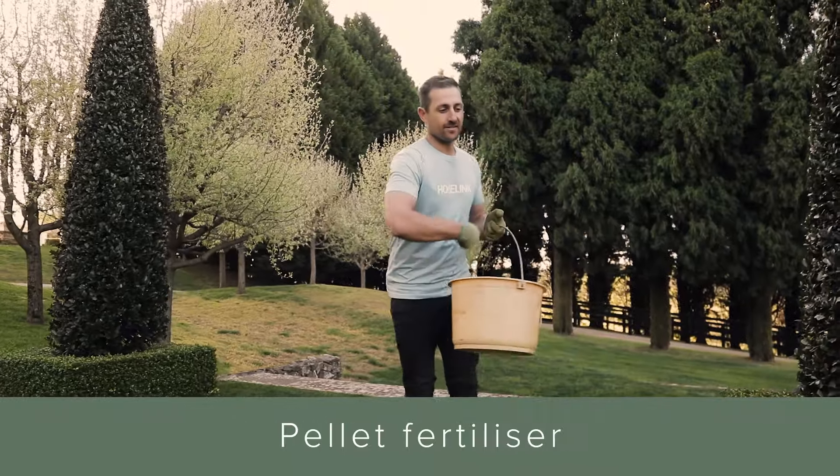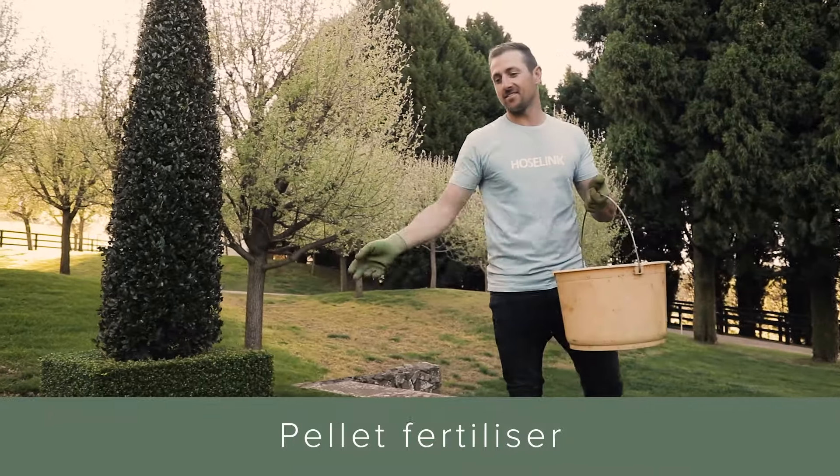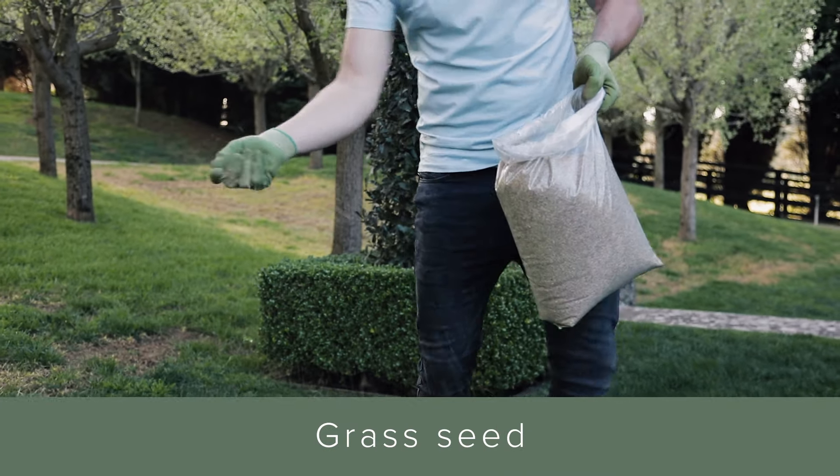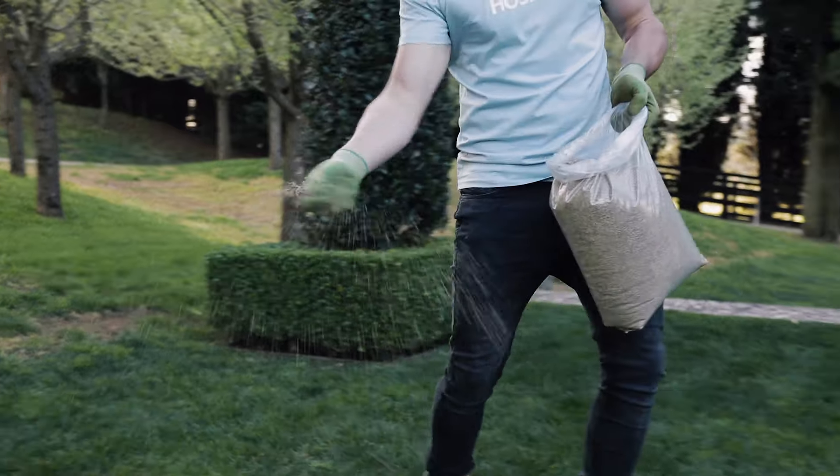Once you have aerated your lawn, I like to throw out a light layer of organic pellet fertilizer and then a light layer of grass seed. This gives the new grass seed nutrients to help them grow whilst feeding the existing lawn underneath.